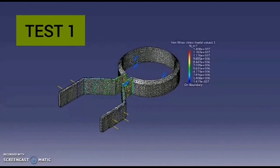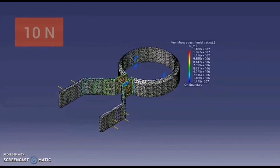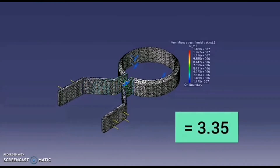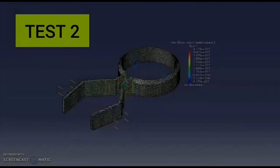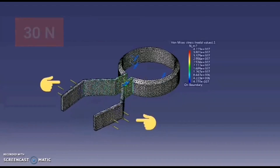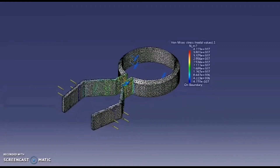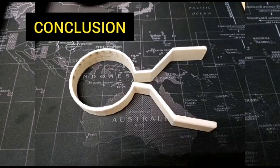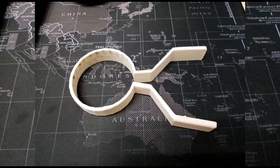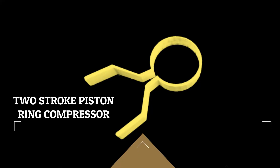For the first test, the product model is subjected to a force of 10 newtons, equivalent to 1 kilogram, on the handle parts. The value of factor of safety obtained is as much as 3.35. While for the second test, it has been subjected to a force of 30 newtons and has produced a factor of safety value of 1.12. In conclusion, this product is capable of withstanding loads up to 30 newtons based on the simulation, and it is proven to be strong and safe to use as a two-stroke piston ring press.